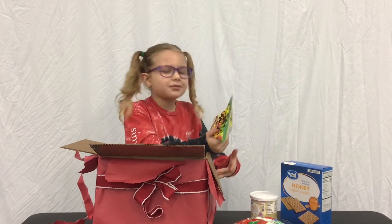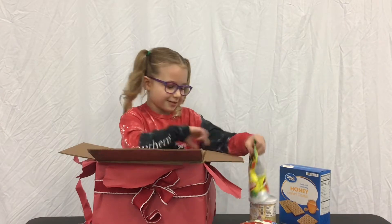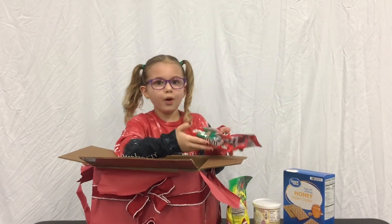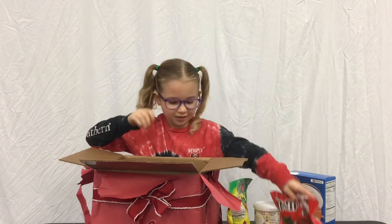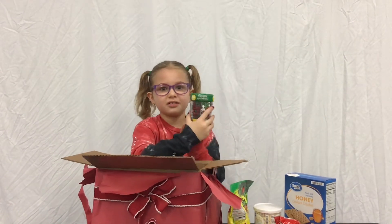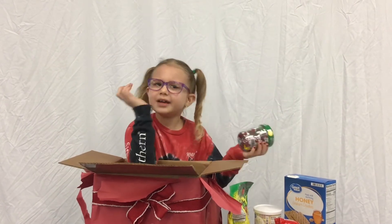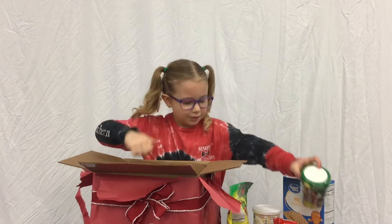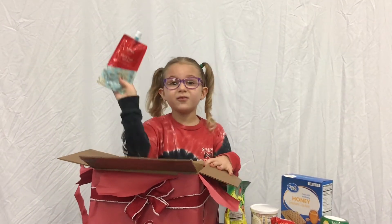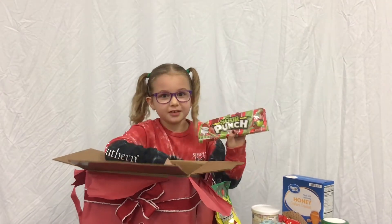Candy! I can definitely work with these — especially in my tummy. Look at these cool sprinkles. So many of them, I can't believe how they even do this. Yum, and it's my favorite color. I definitely can work with these.